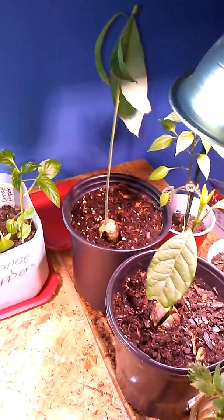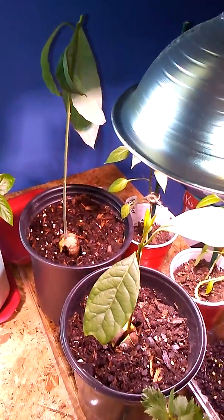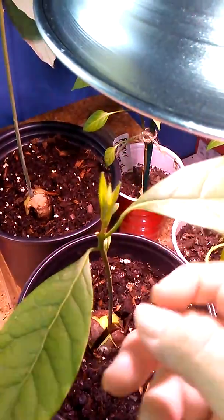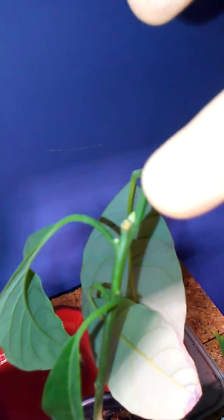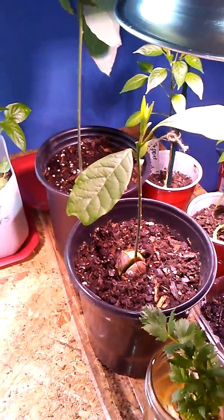Over here I have my avocado, and I actually topped these about three weeks ago and we actually have some new growth here, and a new one just coming up in here as well. I'm going to put these in buckets soon and take them outside now it's nice and hot — temperatures are good for them.